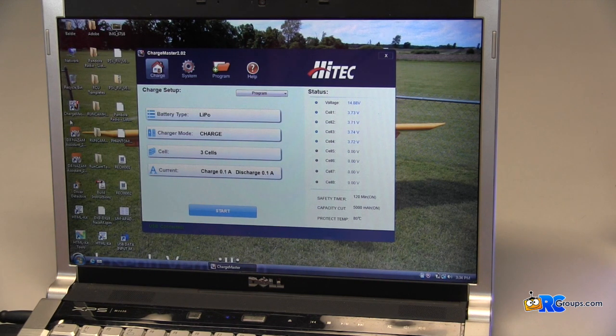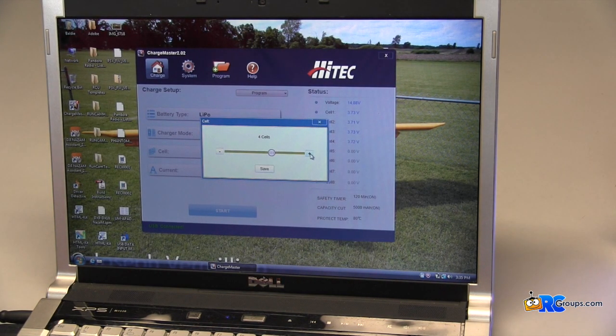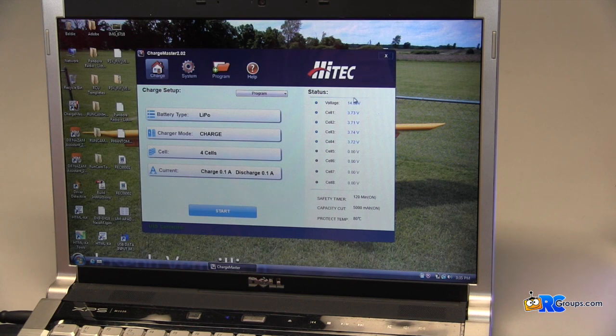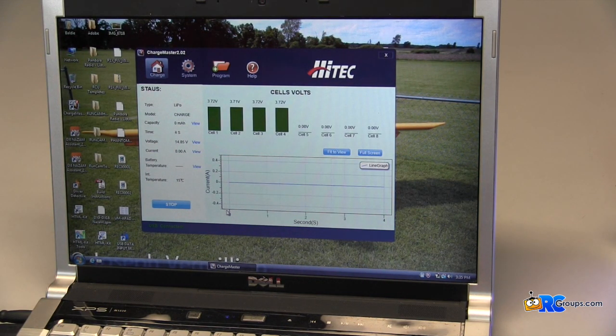Right now I have a 4S pack connected to the charger. All I have to do is set it to the mode I want — it's a LiPo, I'm going to put it in charge mode, select four cells, and tell it to save. You can see right here it's already set the total voltage and each cell voltage all the way down to four cells. It's already connected, and then all I have to do is hit start and it automatically starts the charger. Across the bottom it shows a nice little line graph to show you what's going on inside your pack — it gives you the time you've been charging, the capacity, the voltage, the current, and also the internal temperature of the charger itself.